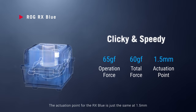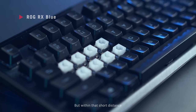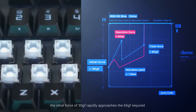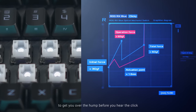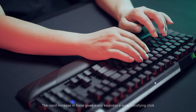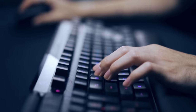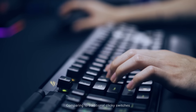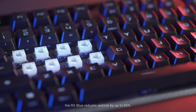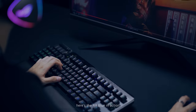The actuation point for the RX Blue is just the same at 1.5mm, making it just as responsive. But within that short distance, the initial force of 30g rapidly approaches the 65g required to get you over the hump before you hear the click. The rapid increase in force gives every keypress a sure, satisfying click, while minimizing mispresses. Comparing to traditional clicky switches, the RX Blue reduces wobble by up to 65%, to make every keypress quick, timely, and controlled. Here's the RX Blue in action.